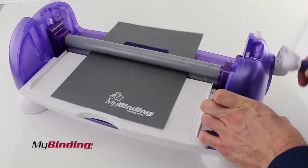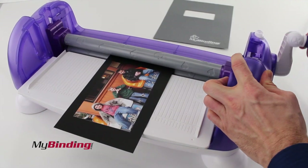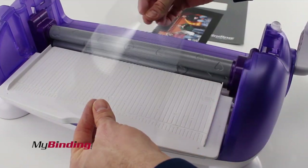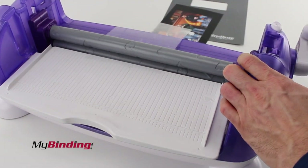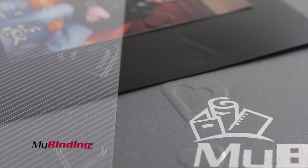The rollers are 12 inches wide, so there's lots of room for standard size and even oversized documents depending upon how you lie them in there. Great for photos, stamping, embossing, and various different kinds of extra touches on projects. It works really well on papers, cardstocks, photos, polys, plastics, vellums, and more.